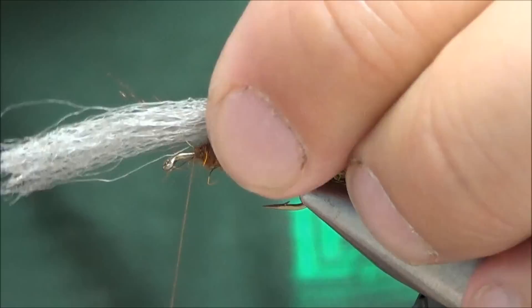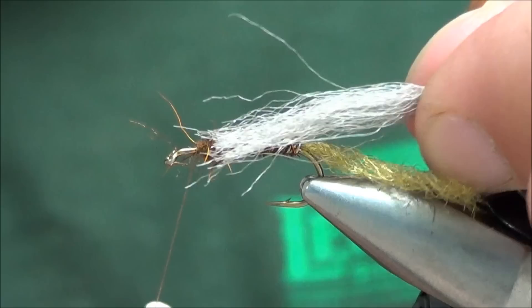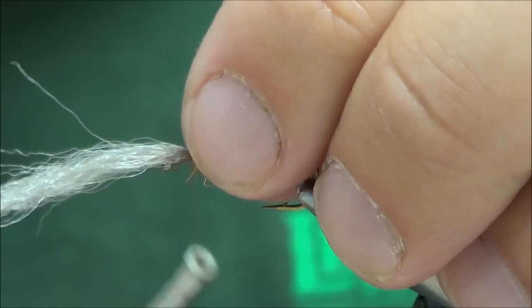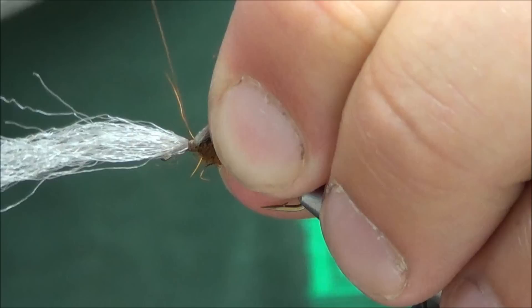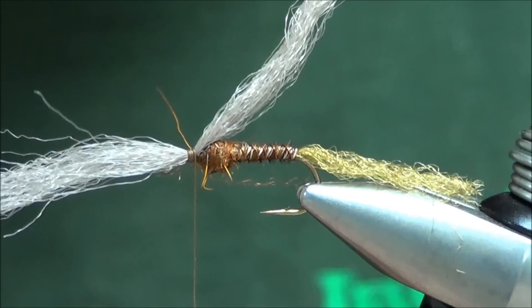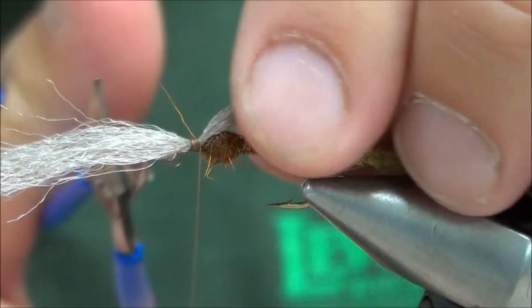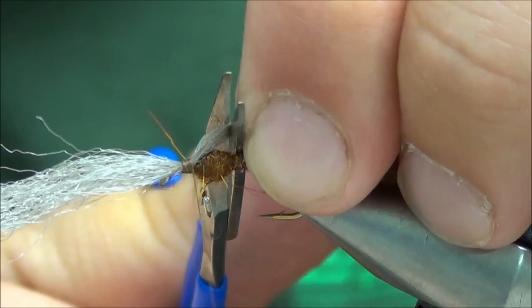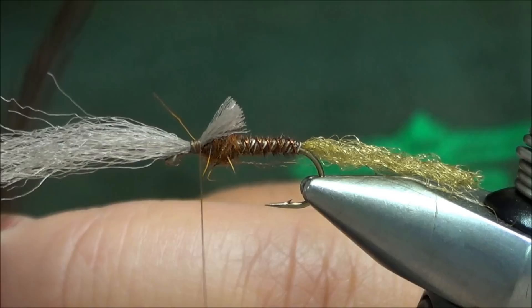We're going to use a piece of para-post, or you can use widow's web — any kind of synthetic floating yarn as a wing. This is just a lot easier to handle than deer hair. Don't worry about measurement right now; at least have more than the hook shank length going over the eye. Tie that down just in front of that ball of dubbing, keeping it on top of the hook — loose wrap or two, gradually tighten it down. Build up a small thread base because we're going to wrap hackle over this. Clip the back end of that wing; this is going to imitate nymph wings emerging, so leave a little length — just a little over that ball of dubbing.